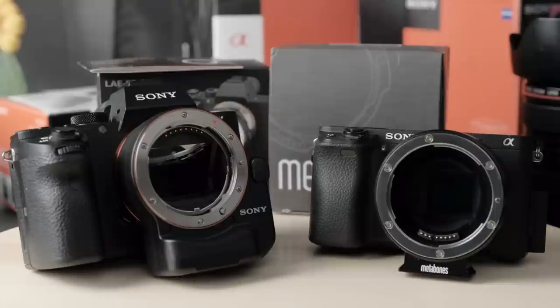Behind the adapter, I'm using two E-mount cameras: the Sony A7II, a full-frame camera, and the Sony A6300 with an APS-C crop sensor.